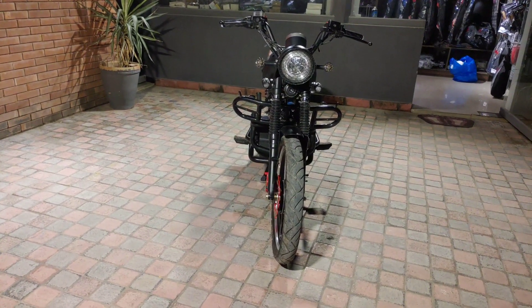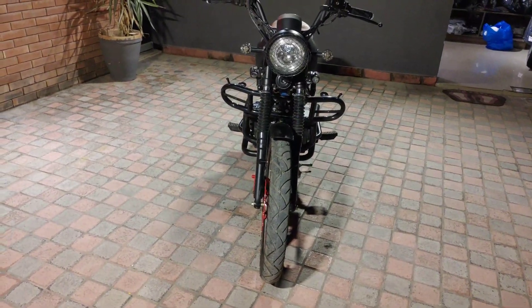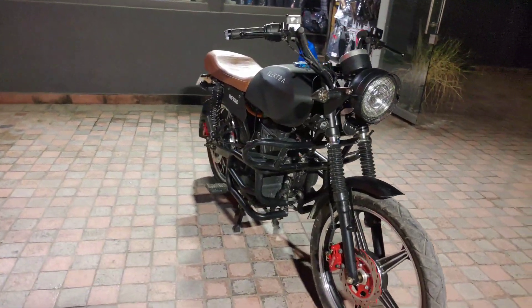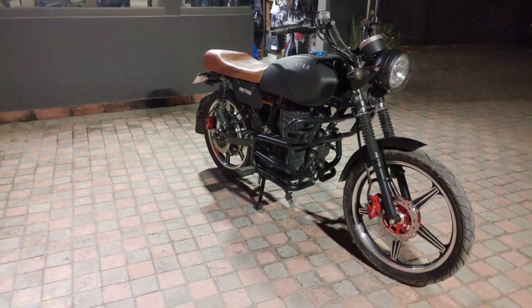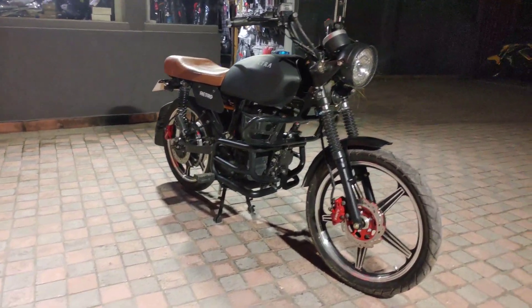Today we are taking a bike for you. It is an electric bike and its name is Retro. As the name suggests, it is an old school bike — a retro bike, old school shape, gold lights. It will give you the 60's.